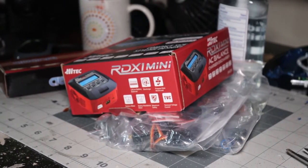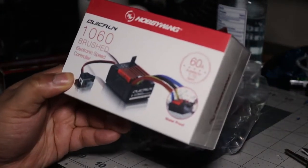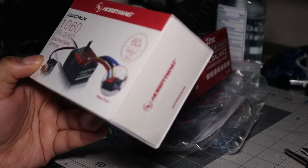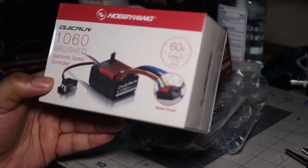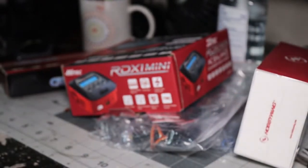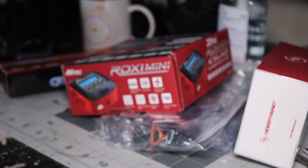Next is the HobbyWing 1060 brushed electronic speed controller. What exactly this does is beyond me — if anybody knows about RC, feel free to put it down in the comments. I have no idea what this is for, but I'm sure I'll figure it out at some point.